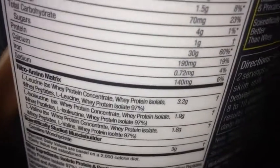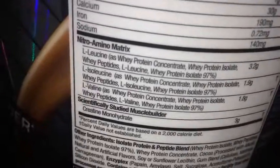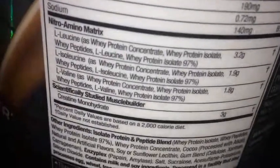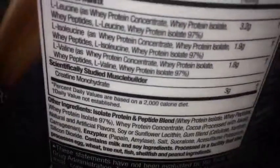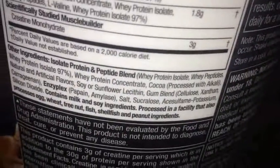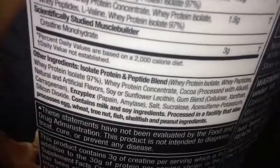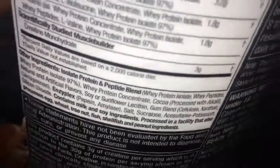30 grams of protein and a little bit of calcium. They also have the Nitro Amino Matrix, which separates out the amino acids, and 3 grams of creatine. The protein source is an isolate protein and peptide blend — whey protein isolate, peptides, whey protein isolate 99%, and also some whey protein concentrate.